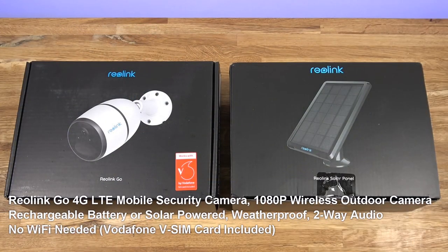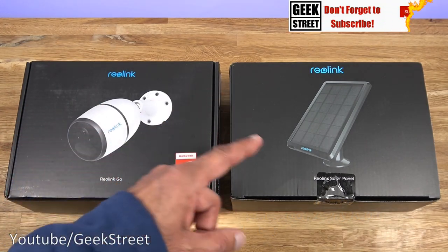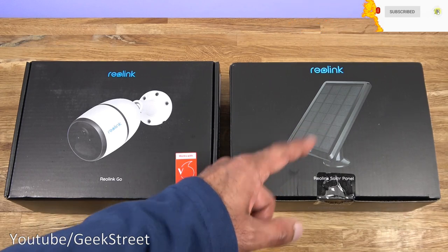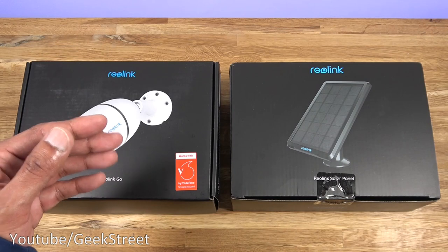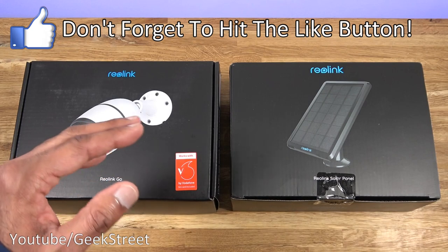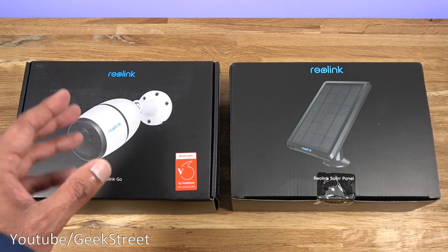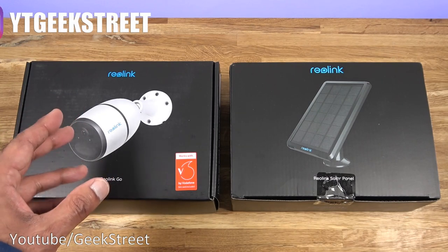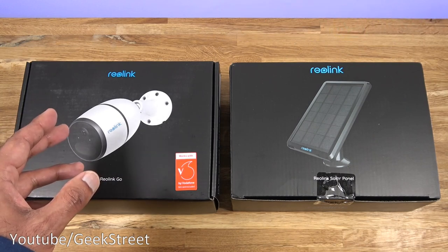This particular one is from Reolink — details are in the description below for anyone thinking of purchasing. The special thing about this camera is it's a battery cam camera with 1080p picture quality, and it has a solar panel that comes as part of the package. The solar panel keeps the camera batteries topped up so you can have it working for longer periods. It doesn't use Wi-Fi or Ethernet — it takes a SIM card for connectivity, so you can place it in remote locations as long as you have a 3G or 4G data connection.